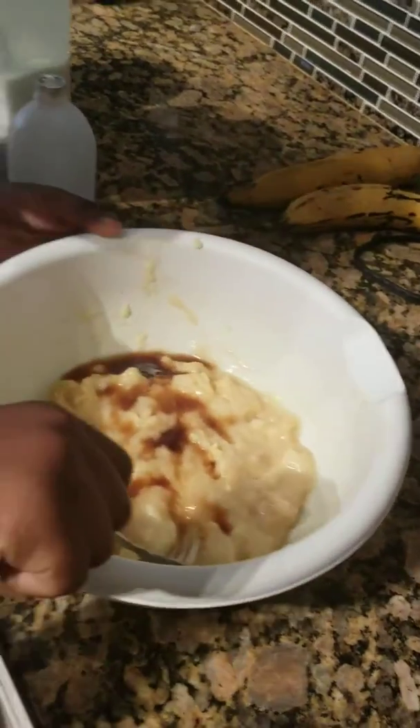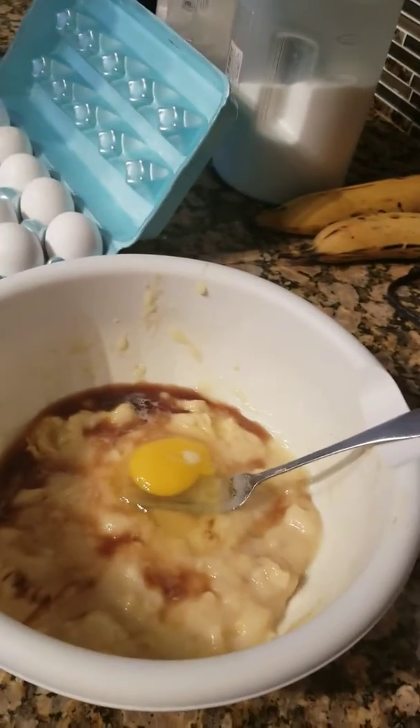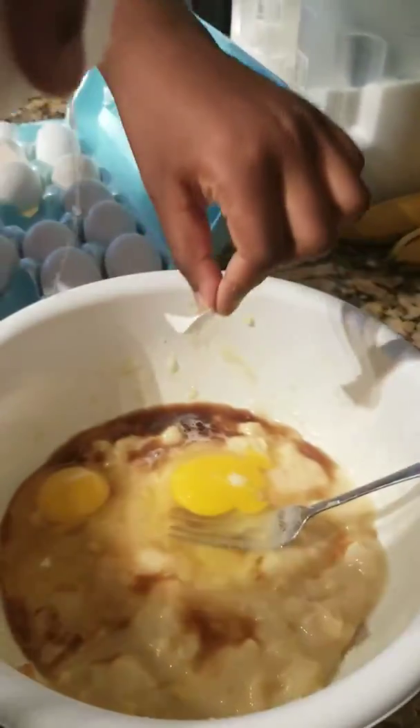Try to mix it. Put it in the egg. We add eggs because the egg makes them soft and nice, not hard. Don't add the eggshell like Jordan.